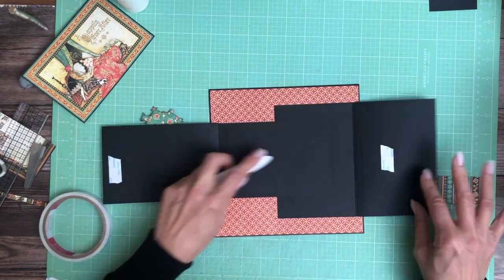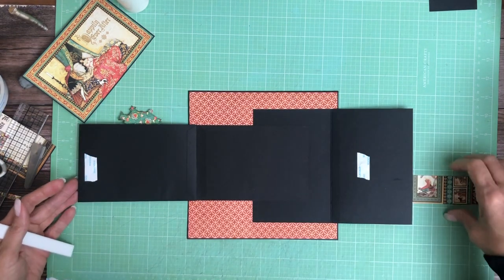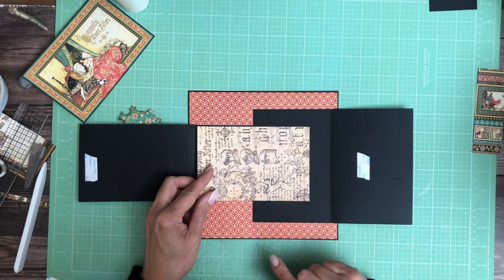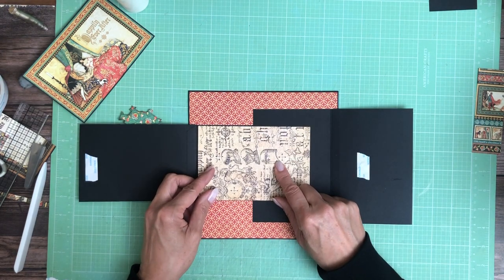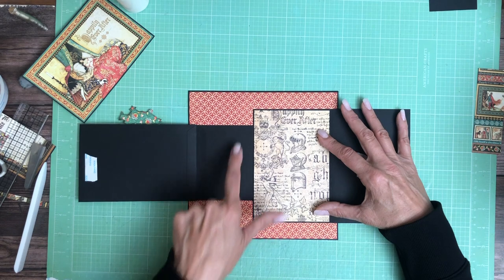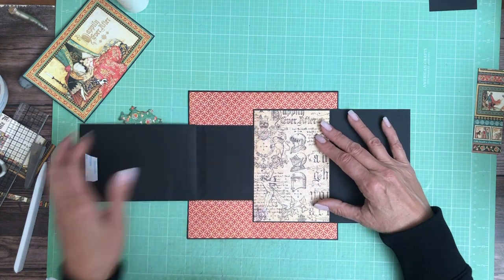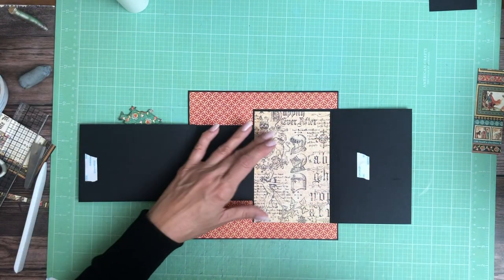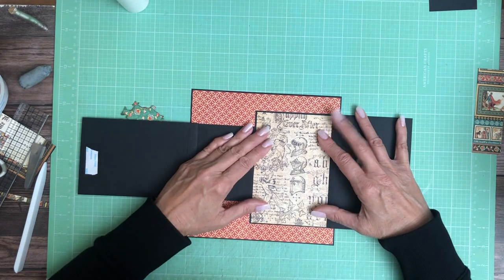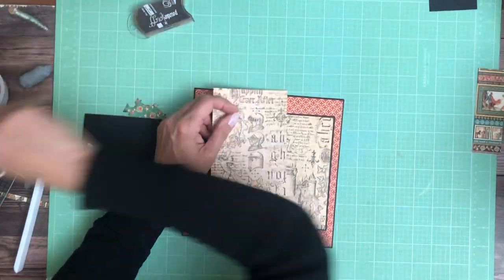Now on here I have two options: I can cover this with a border around it, or I can cover it with a border and then do basically a color block here. I think I am going to color block that part. This is, again, from the 12x12 — it's part of the lower half of this image. Let's ink it.